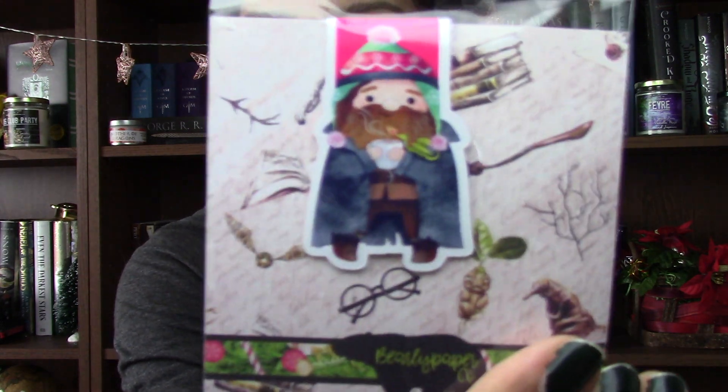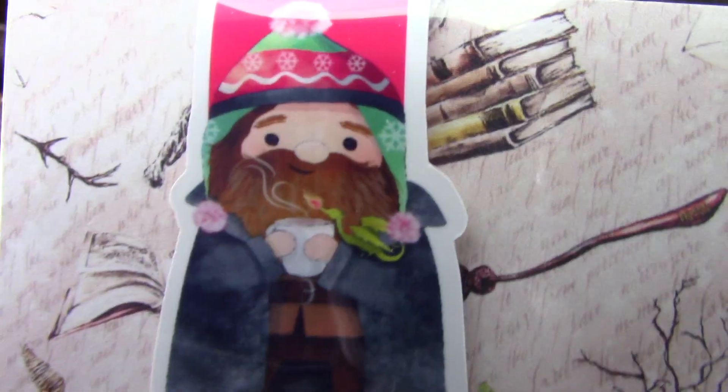Oh my goodness, there's also this little magnet. And another thing I just pulled out looks like a magnetic bookmark — but look, it's Hagrid! Look at him in his little Christmas hat. Oh my gosh, this is adorable. I love this so much.